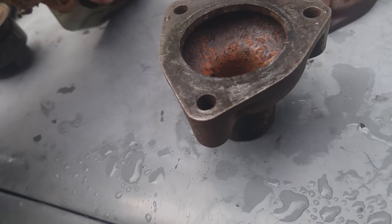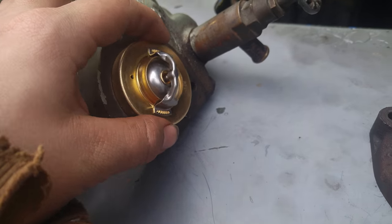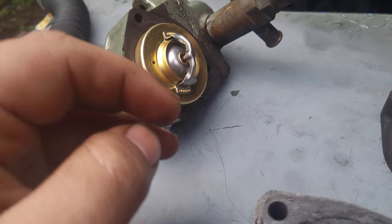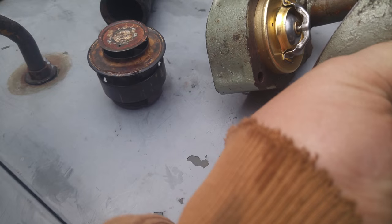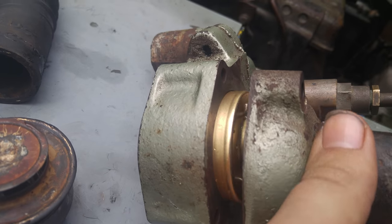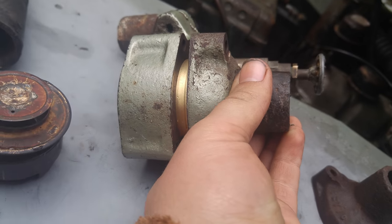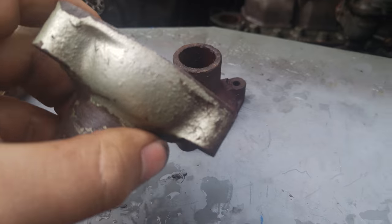However, when you go to put this thermostat in — which fits in this housing; all these housings are the same size, by the way — this is the newer wax-type thermostat. One issue with this being smaller is it doesn't really fit.